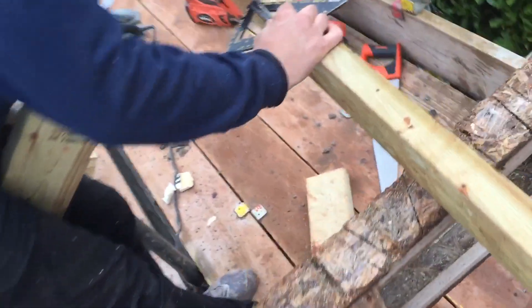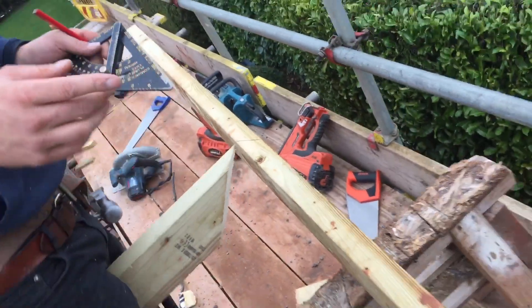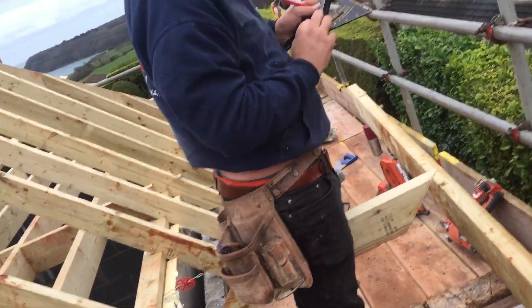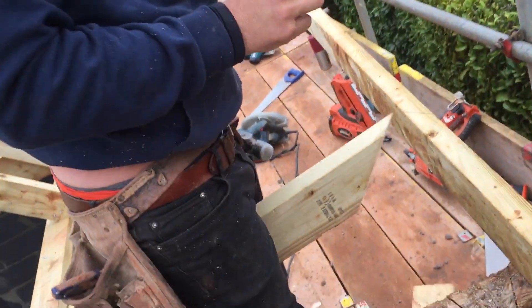So that's my edge, and then the roof is 46. The roof is 46, so I'm going to set it to 46 degrees — 46 to do the plumb.